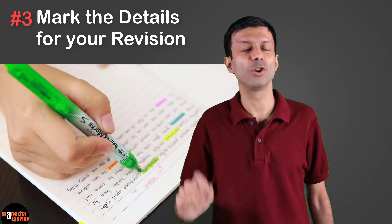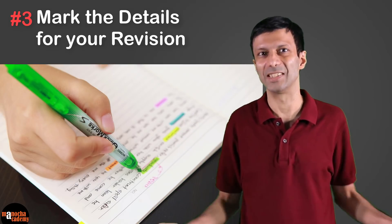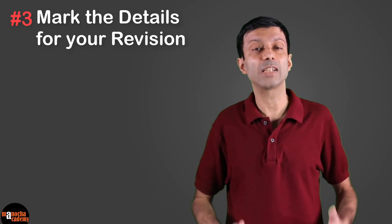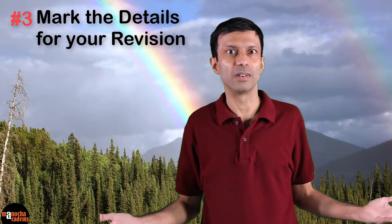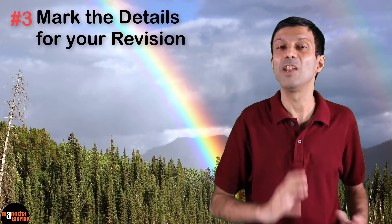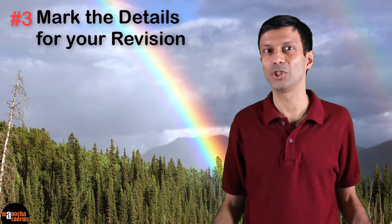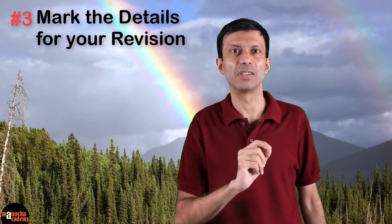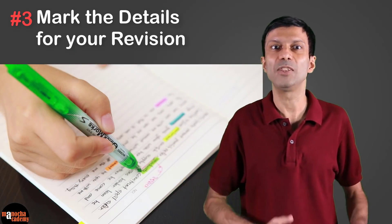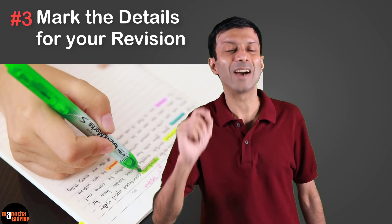Tip number three: mark the details for your revision. The best thing about MCQ exams is that you're not going to be asked long theory questions. But concepts and details are very important. For example, they won't ask you to explain in detail how a rainbow is formed, but they can ask conceptual questions like identifying the phenomena involved — for example, dispersion of light, refraction of light, and total internal reflection. So remember to mark and underline these terms when reading your books so you can easily revise them later.